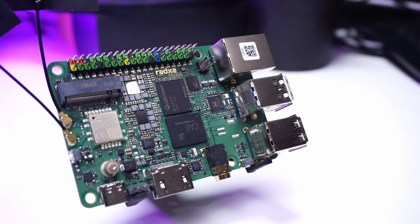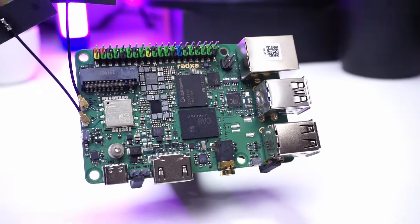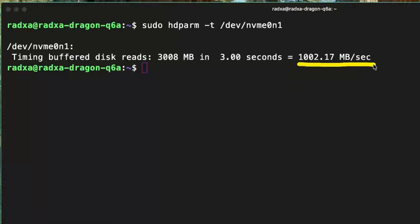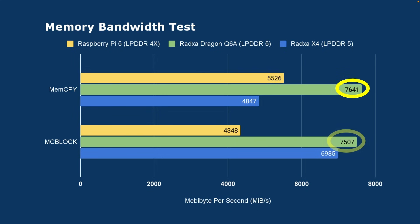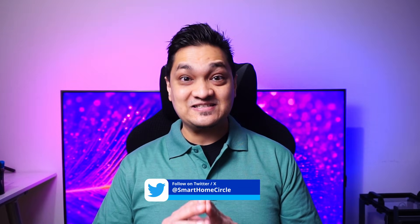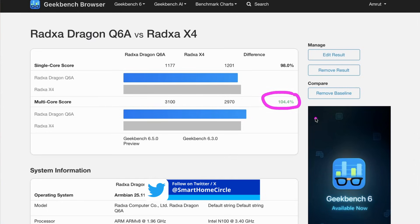I have found the perfect alternative to the Raspberry Pi 5 — this is the Raza Dragon Q6A. It beats the Pi 5 in every possible benchmark. Geekbench score shows nearly 80% better performance, higher NVMe speeds, memory bandwidth tests show faster RAM access, and you can also run Windows on it. It's pretty much equivalent to the Raza X4 in terms of performance, which has an Intel N100 CPU.